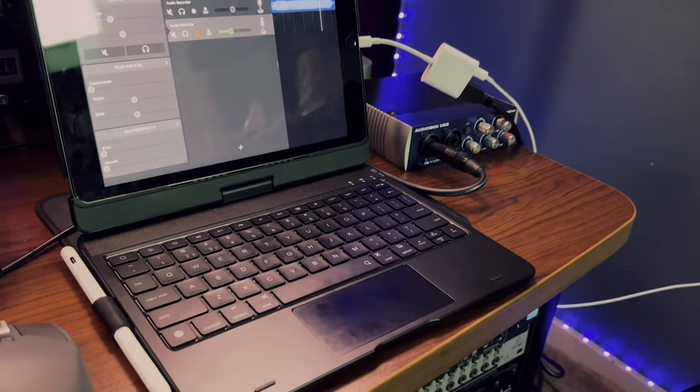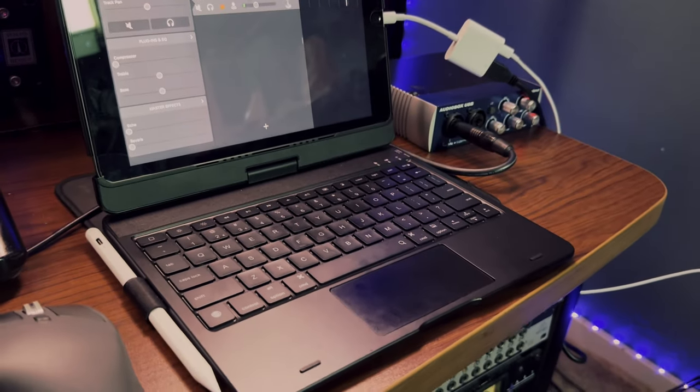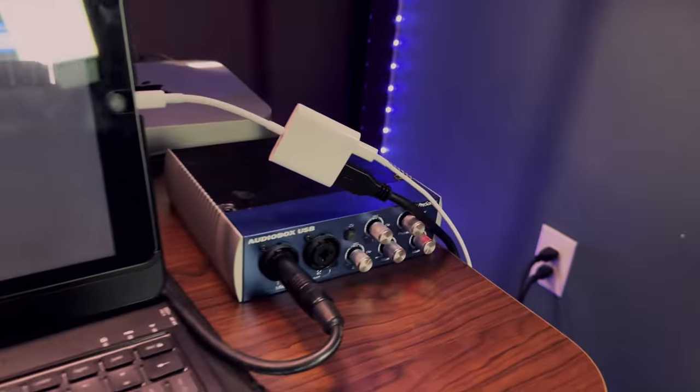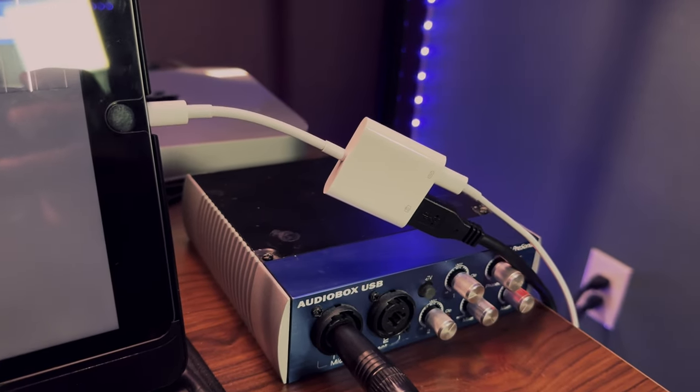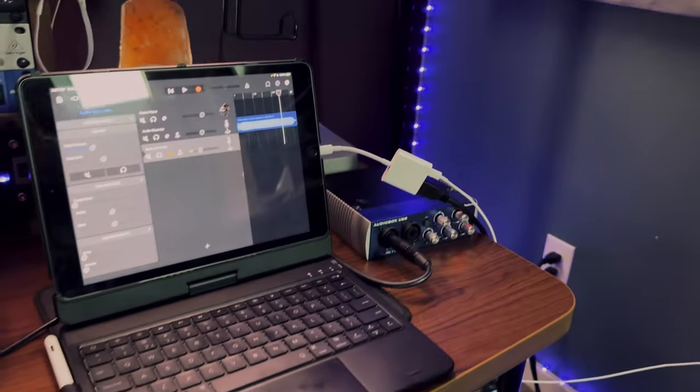I'm going to be utilizing the preamp in this setup. I won't go through how to set it up visually but I'll put a diagram in the video to show how I connected everything. I already had a lot of this stuff connected - I just added the iPad, the adapters I needed, and hooked up my MIDI keyboard, audio interface, and microphone. As you can see I have the iPad set up with my case keyboard, the PreSonus AudioBox, and the Apple Camera Adapter.